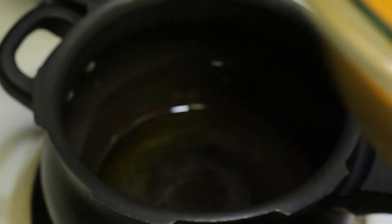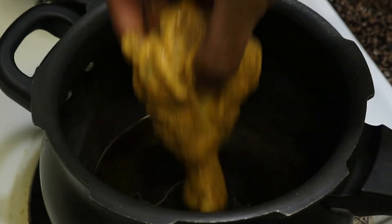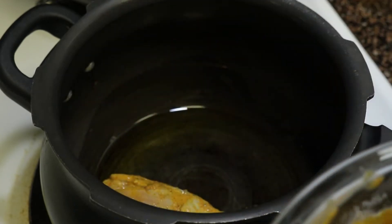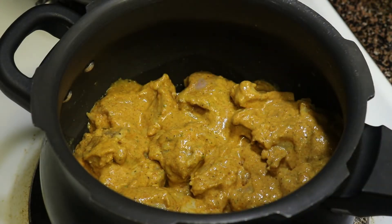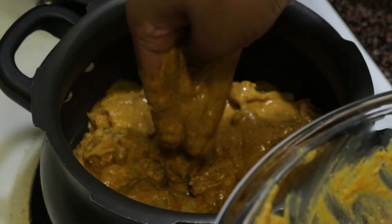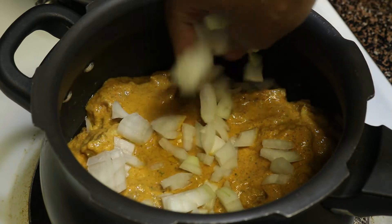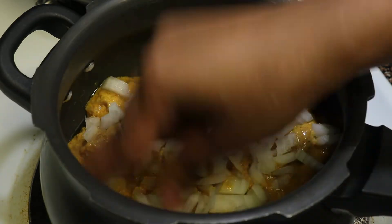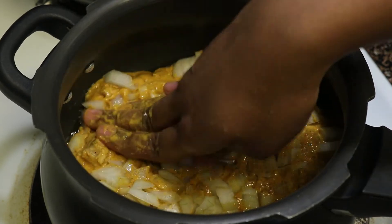Now layer the marinated chicken. Add half the fried onion in the bottom of the cooker. Don't stack the chicken pieces — if you stack them, they won't cook properly. Add all the remaining masalas and spread nicely. Then add half an onion roughly chopped. By adding onion, it will ensure that the masalas are evenly spread to the rice as well once it is cooked.